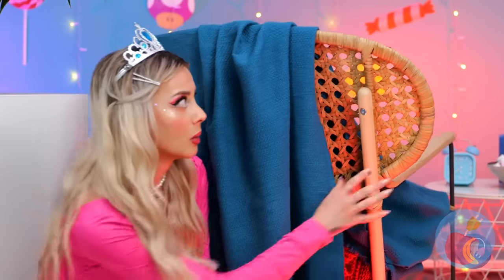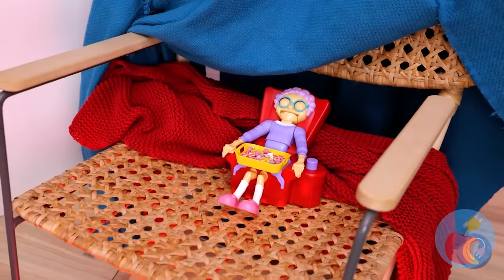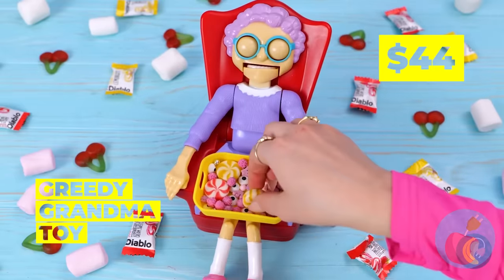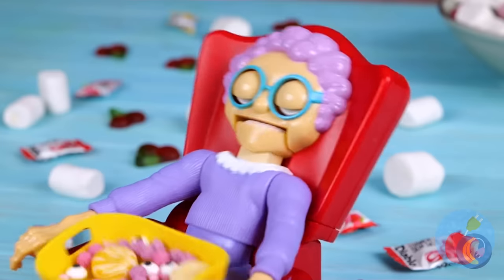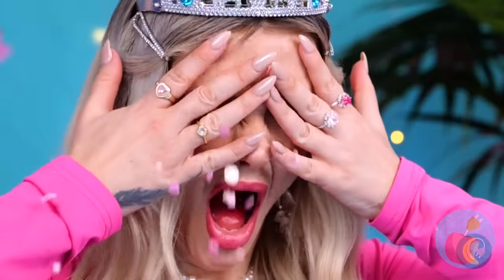Delicious cream filling! I think something or someone is under the blanket — must be grandma. She's got hand candy, and it's the cream-flavored kind! Looks like there's enough to go around. Whoops — I guess she doesn't think so. Well, do we have a treat for her!